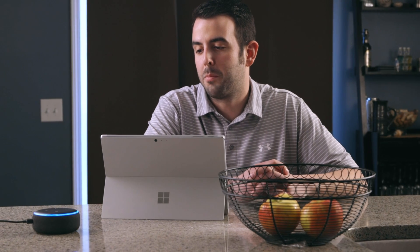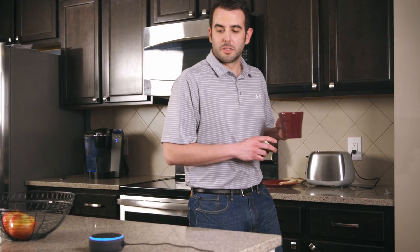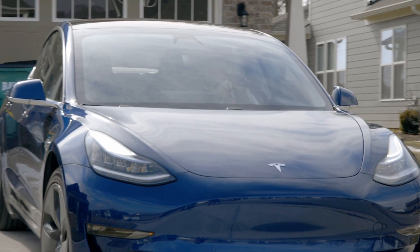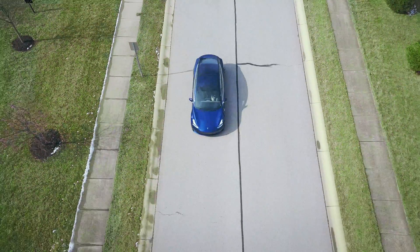Alexa, tell Herco to power up machine. Machine started, machine power up. Alexa, tell Herco to calibrate the machine. Machine started, machine calibration. Alexa, tell Herco to warm up machine one. Alexa, tell Herco to probe tools one, two, and three.